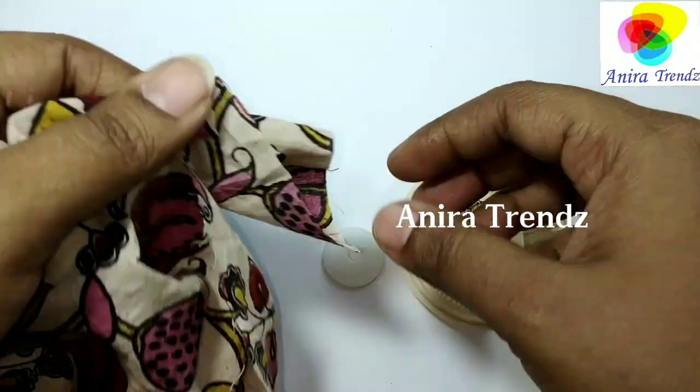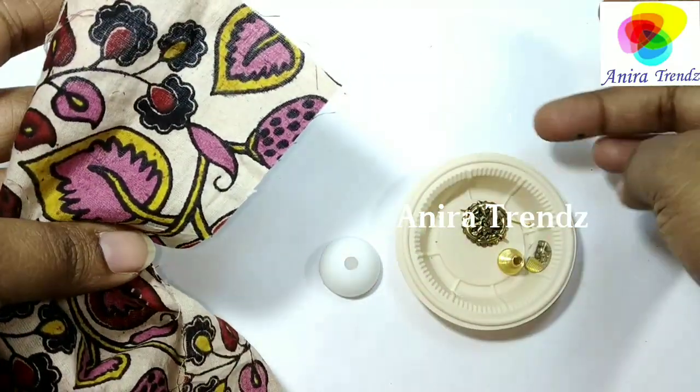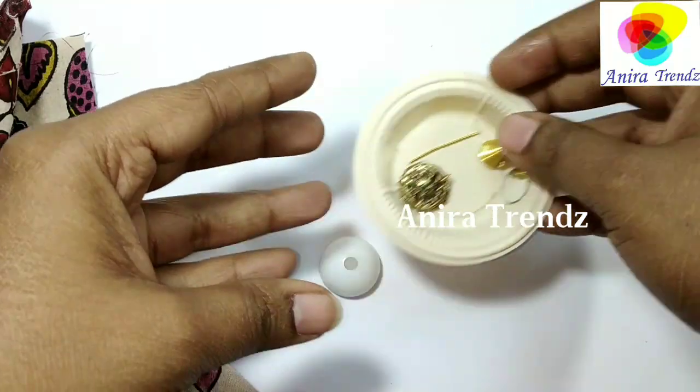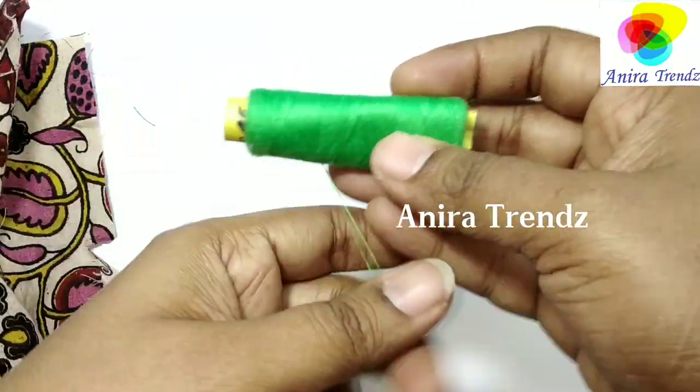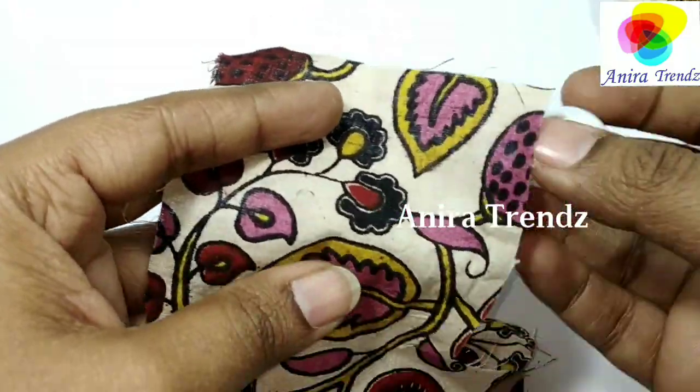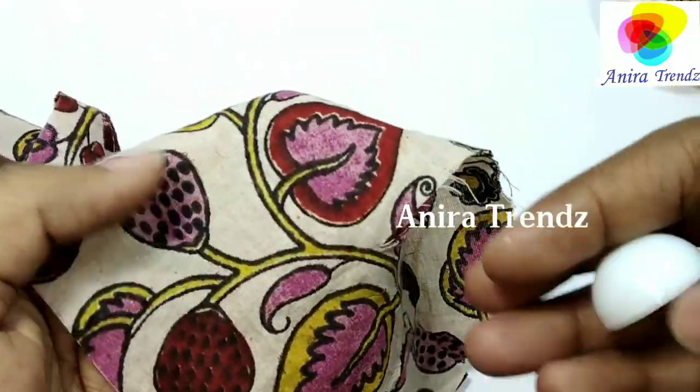The required materials are: earring findings, kalamkari material — and that should be of cotton — one jumka base, and thread to knot it.